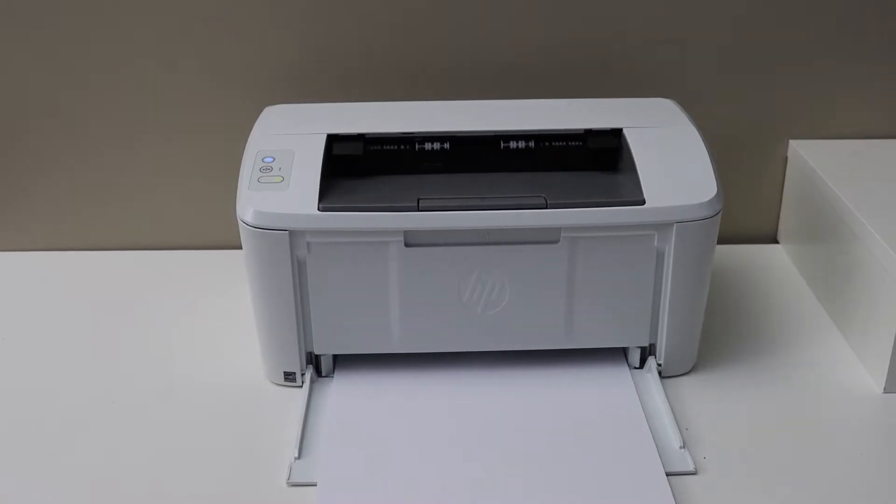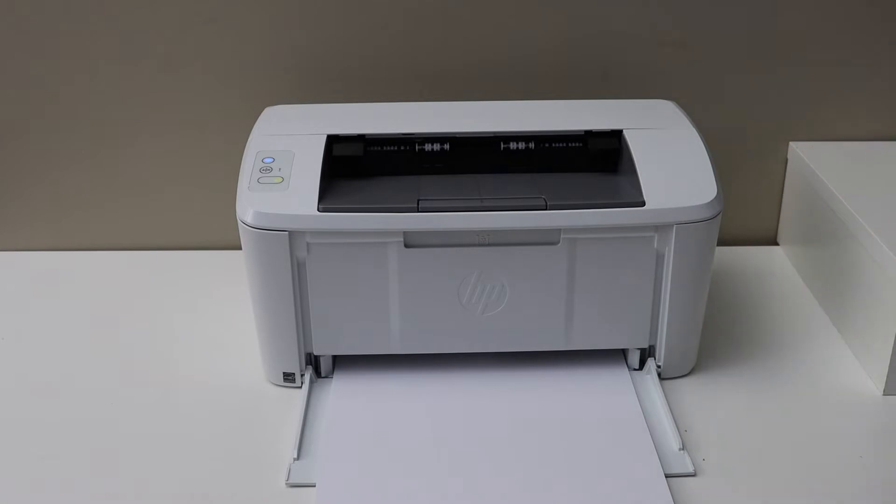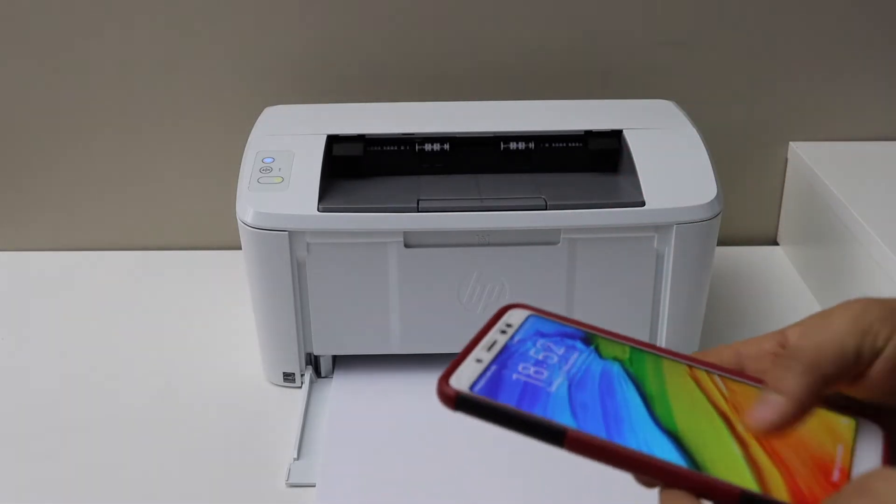In this video I am going to show you how to print with your HP LaserJet M111W printer. I am going to use my Android phone for the setup and then I will do the wireless printing.